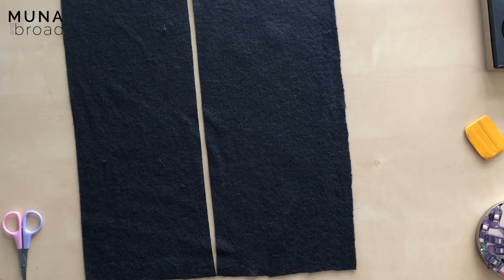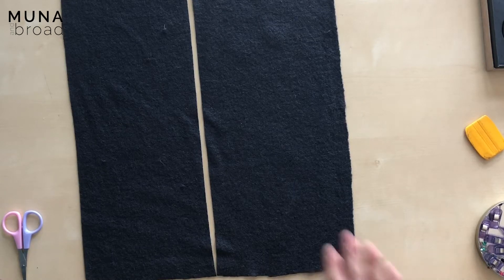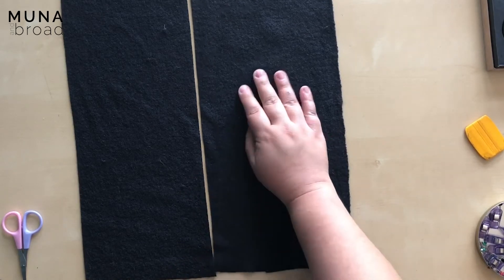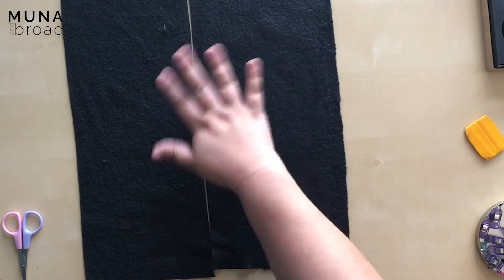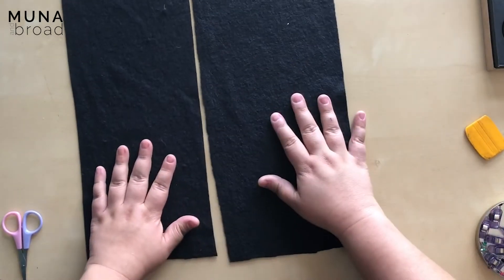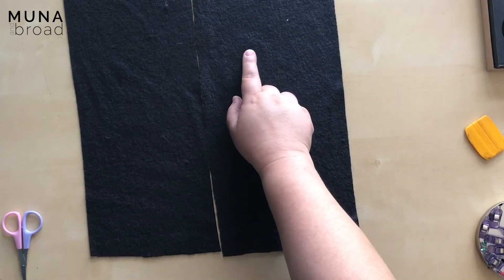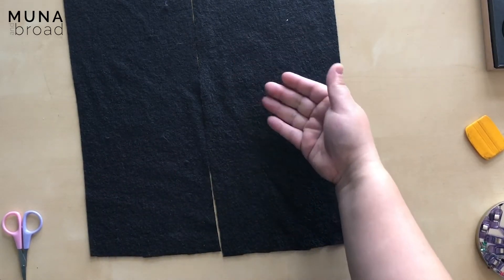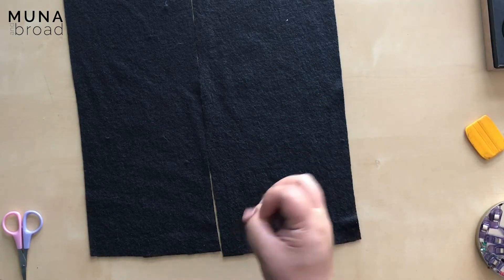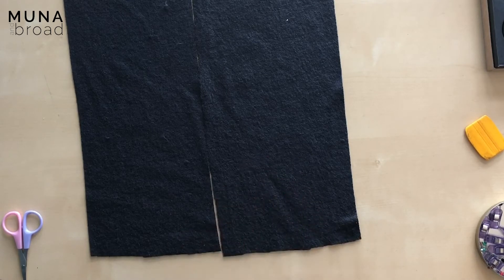I'm going to go over the method of doing an overlapping seam in boiled wool. With boiled wool we have a right side and a wrong side. For me the right side is the side where it's really felted — you can't really see a grain. The wrong side very slightly looks more knitted, because it is actually a knitted fabric that has been felted to shrink it up, so it behaves kind of in between a knit and a woven fabric.